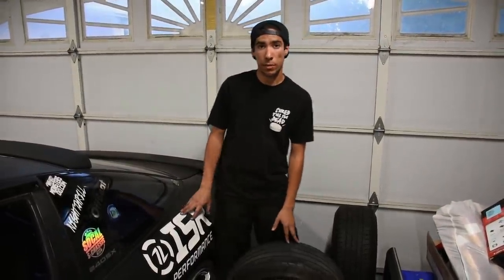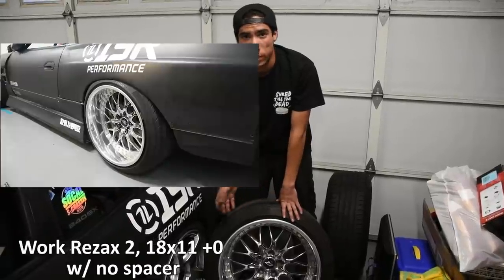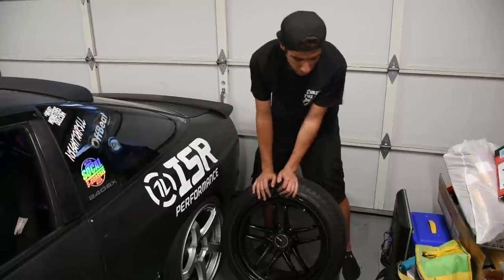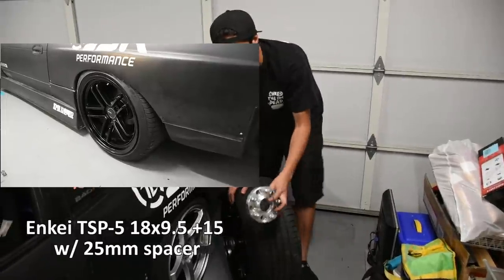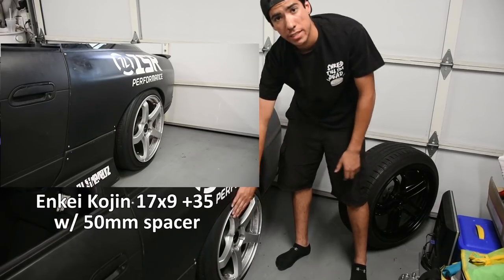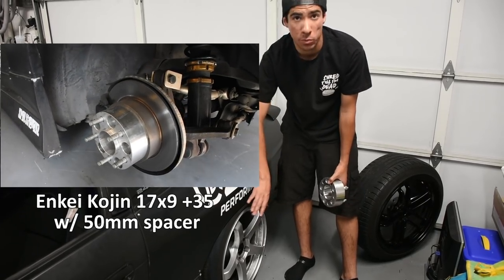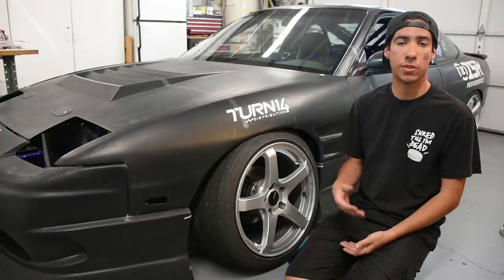Another reason to run spacers is to use different wheel sets on your car. My personal car's bodywork is meant to run an 18x11 +0, so when I have more power I won't need to redo the bodywork. In the meantime, I run two different wheel sets: an 18x9.5 +15 NK TSP5 with a 25mm spacer for semi-decent rear fitment, or my NK Cogens — 17x9 +35 — with a 50mm spacer in the rear. The 18x11 +0 is meant to run with no spacer.